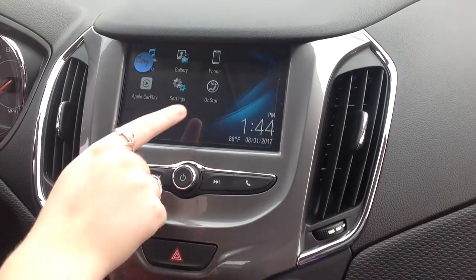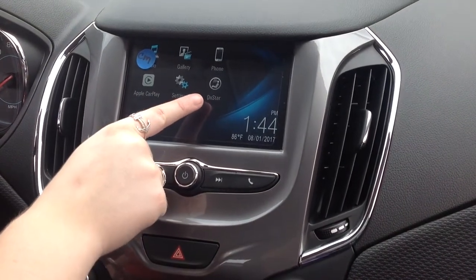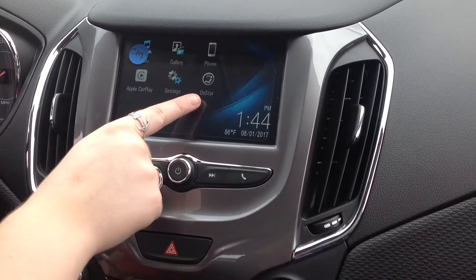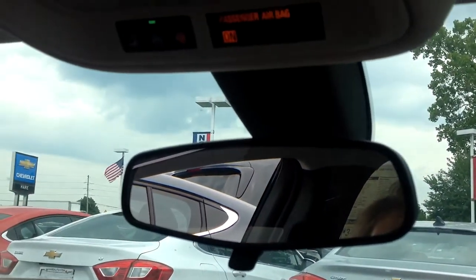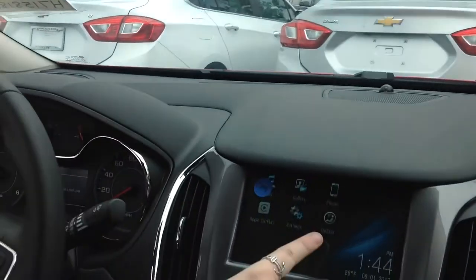Other features you have is access to OnStar. So if you need to call them, you can either give them a call up above at the different buttons indicated here, or you can call them down on the screen as well.